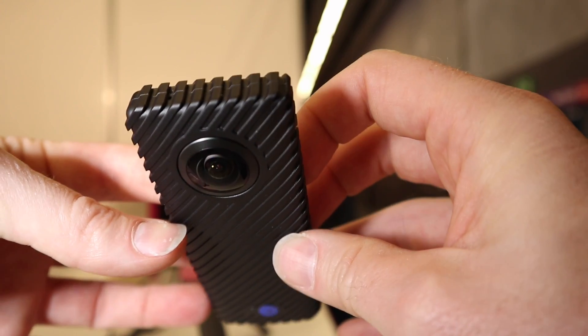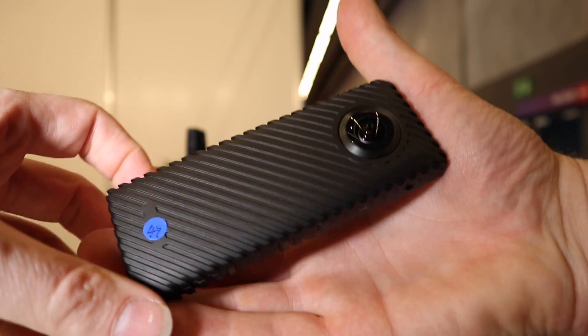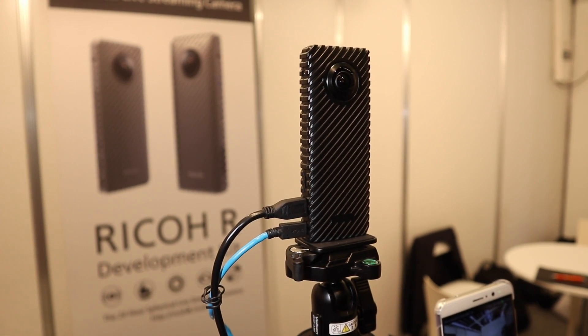It's a 2K stream, films at 30 frames a second, and it's quite nice. It's a good weight, feels nice in the hands, and I think it's going to be interesting to see where this 360 technology goes particularly from a live point of view.